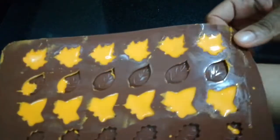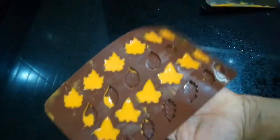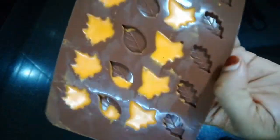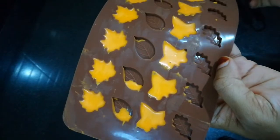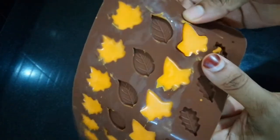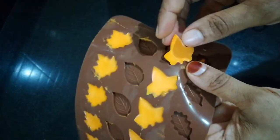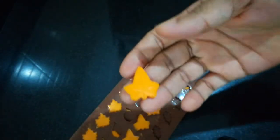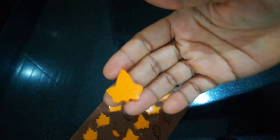The chocolate will be finished and set in about 2 minutes. Now the chocolate leaf will be shaped into the shape of the chocolate leaf.